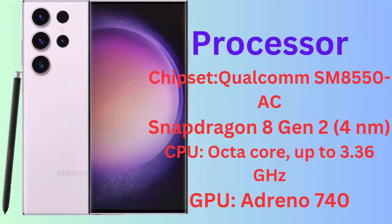Processor, Chipset: Qualcomm SM8550AC Snapdragon 8 Gen 2 for Galaxy. CPU: Octa-Core, up to 3.36 GHz. GPU: Adreno 740.